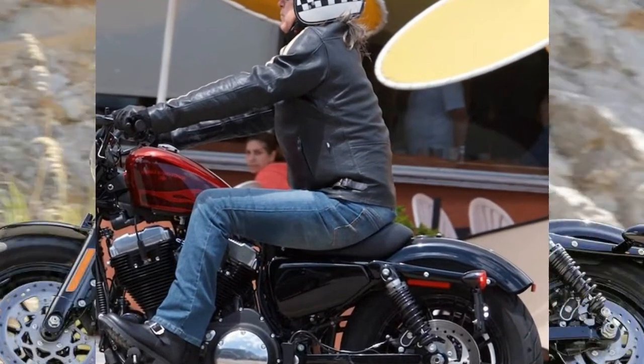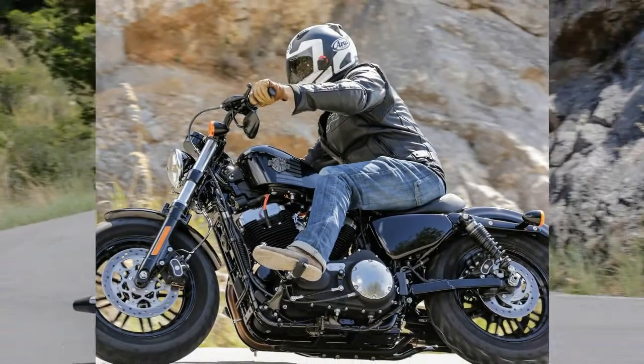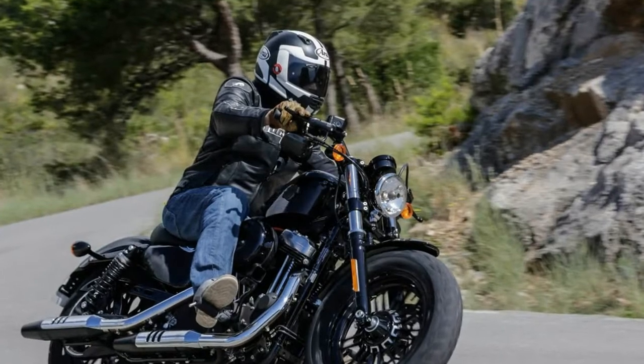It offers less pullback than the Mini 8 — a look that really works with the steamroller front end and the smaller fuel tank on the 48 Special model, says Richards.